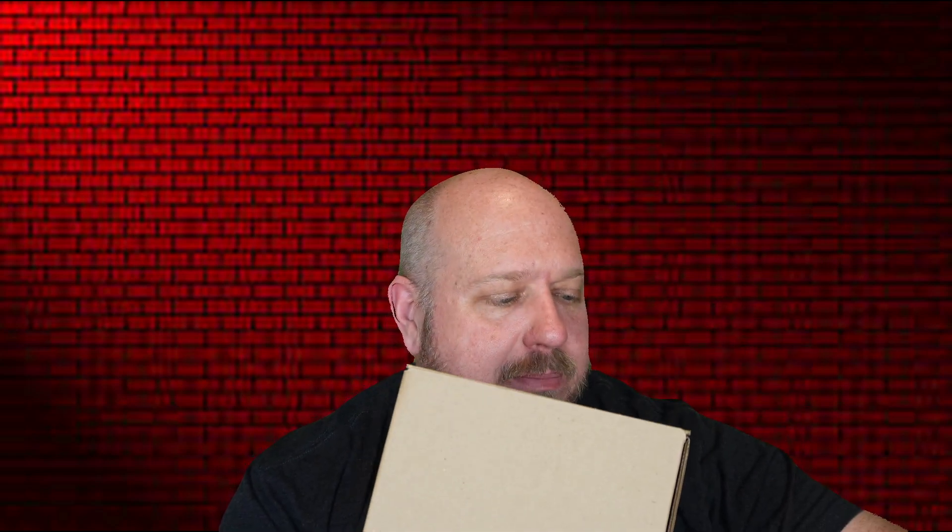Hey guys, welcome back to Sheptalk and welcome back to another — it's not really an unboxing video, it's kind of an unboxing video, but it's more of a tasting video as well. We are going to try Feastables by MrBeast. We have every single one of his candy bars in here, plus we have the new Carl gummies, so we're going to try those out today as well.